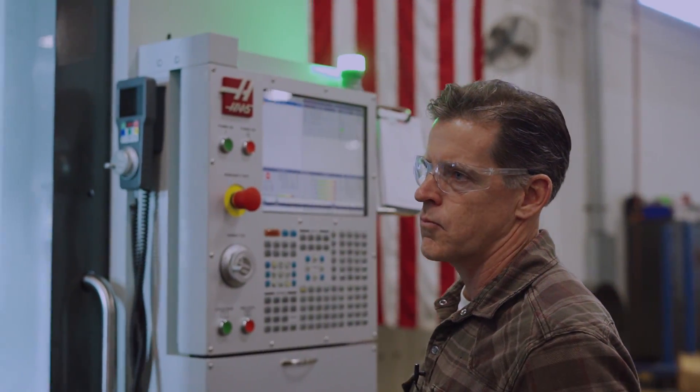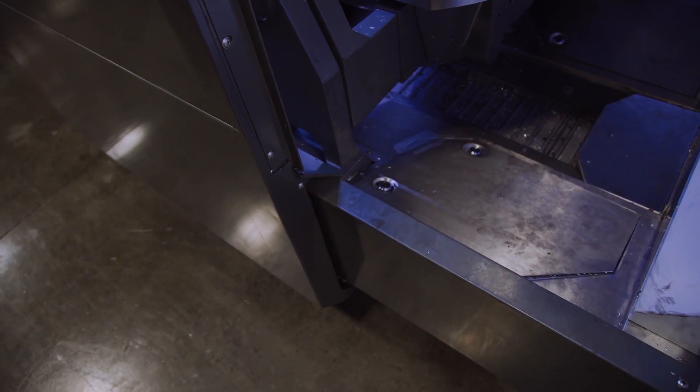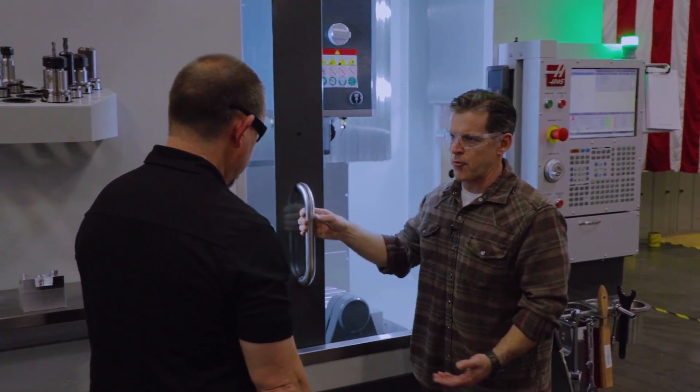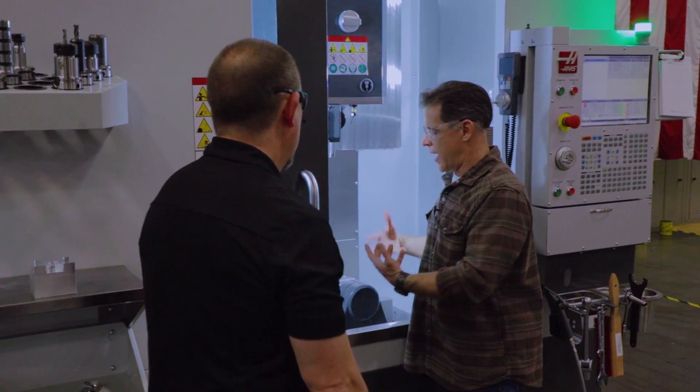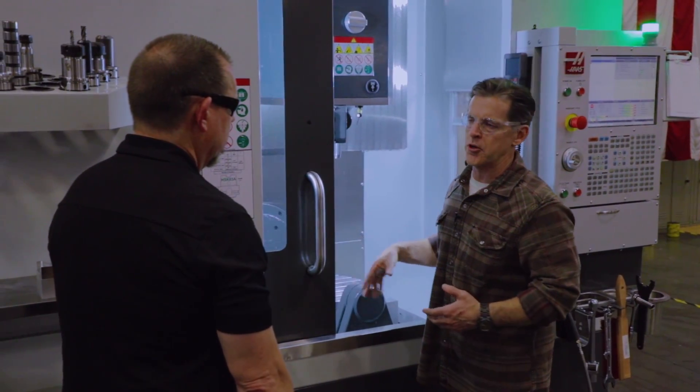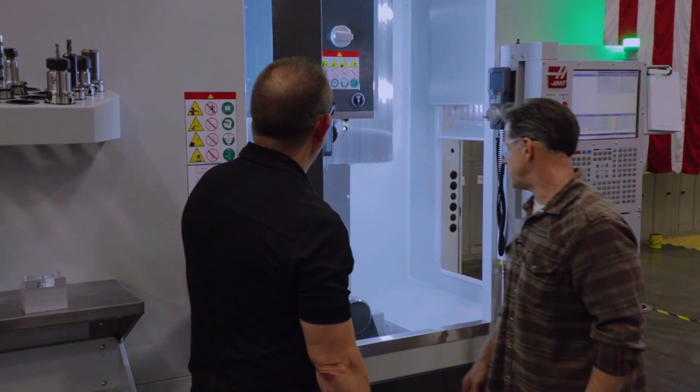What did you do to address the chip issue? In the old design, if you had a lot of chips and opened the door, sometimes they'd spill out. All we did was raise the threshold — the door line was way down before. We brought it up, so the chips can fall away from the door into the conveyor a lot easier. Much better design.